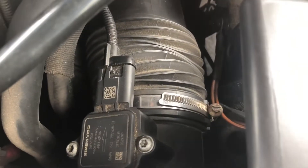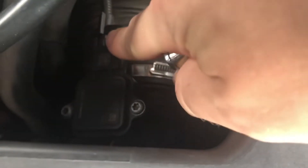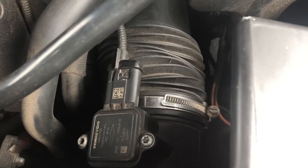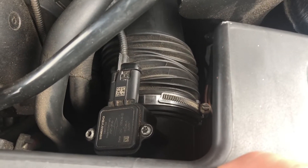Part of the issue is a while ago when I was taking my airbox out, you can see that clip right here broke, so I think I'm getting kind of a bad connection there. I went ahead and ordered a new mass airflow sensor — it's a super easy install.